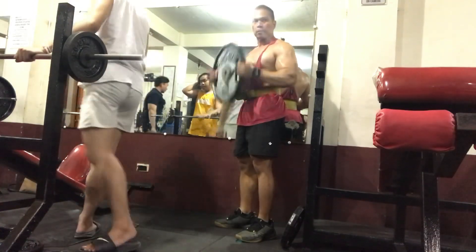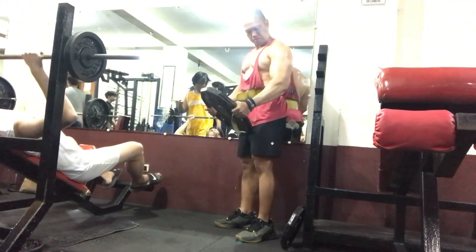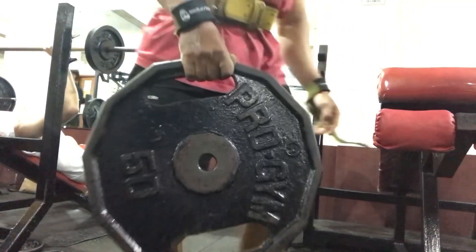That's it — that's the last exercise, this standing plate bicep curl, improvised. Let's just recap what we did: first we did some close grip bench press, then superset with alternate dumbbell curl standing. Then the second superset we did some overhead tricep extension, then superset with a hammer curl, also with a dumbbell. Then third, dumbbell kickback for the tricep, then last this standing bicep plate curl.